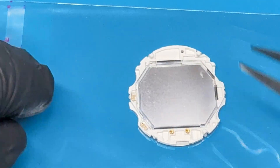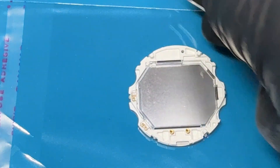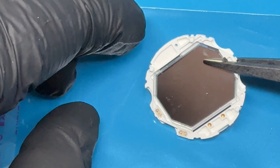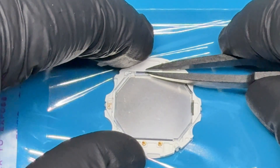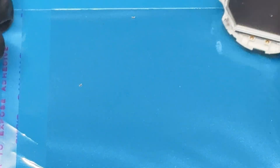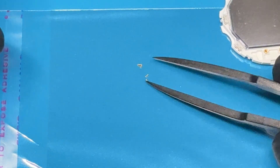I'm missing one pin here. Now I've got to see where it went. There it is. One, two, three, four.